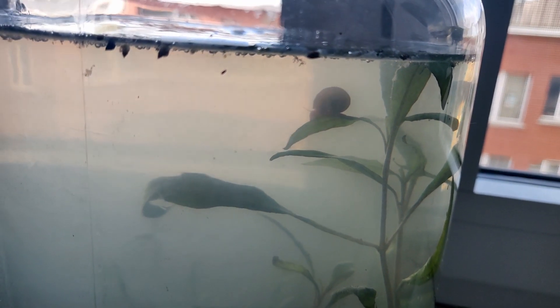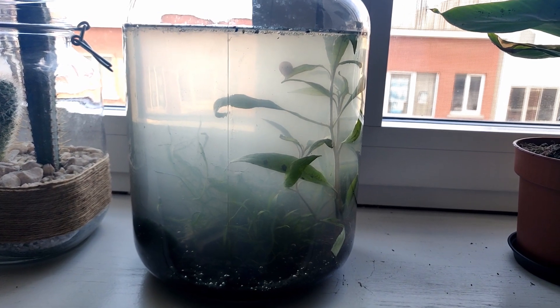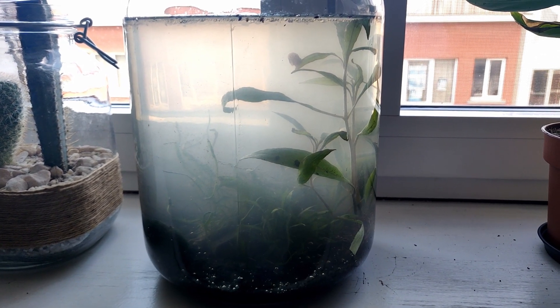Guys, it's now day three, and as you can see Sheldon is still alive and thriving. But I'm not really satisfied with the looks of this — it just really doesn't look good at all. I think I'm actually going to redo it, and hopefully, third time's a charm, they say.